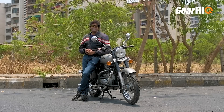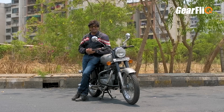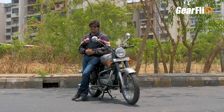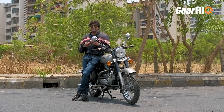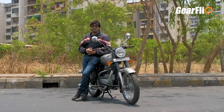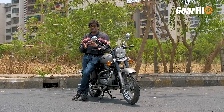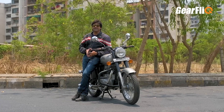The fifth positive point is that it is a mod-friendly motorcycle — you can easily customize or personalize it according to your choice. There are many aftermarket accessories available in the market, and Royal Enfield's own genuine accessory range is also available. You can give it a unique identity and personality.